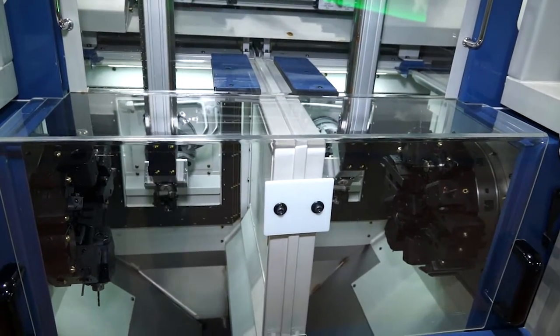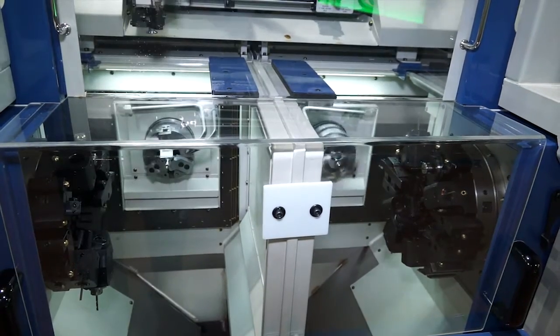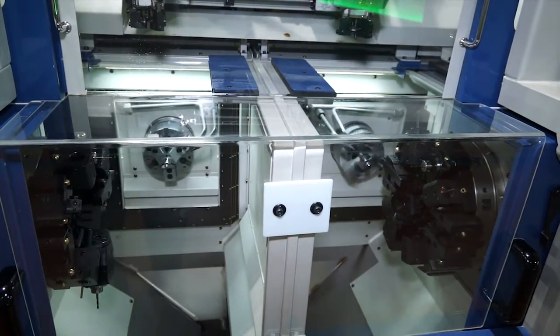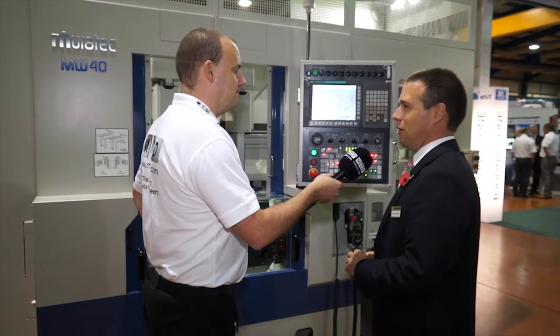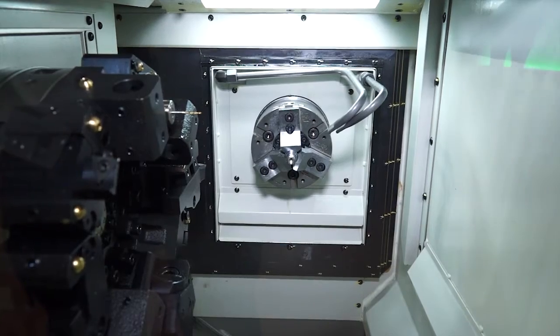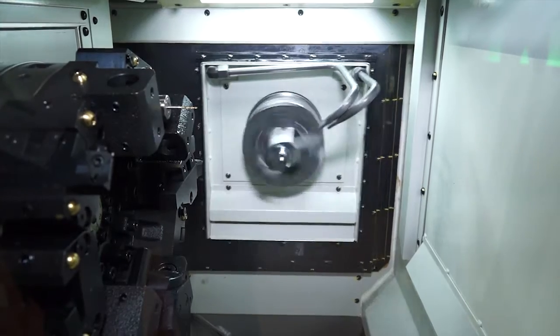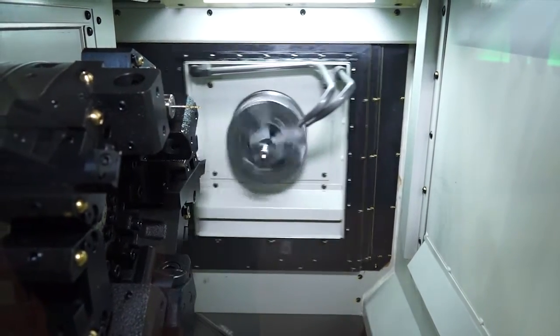So how many machines would you sell of these without the gantry? Not many. In the UK this year we've sold probably 50-50 with or without gantry. The benefit of the machine without the gantry is that if you had, for argument's sake, an OP10 and an OP20, typically you'd have two separate single spindle lathes facing each other so the operator can work between the two. With this machine, the operator stands in one place with both spindles available to him and he hasn't got to keep moving parts around.